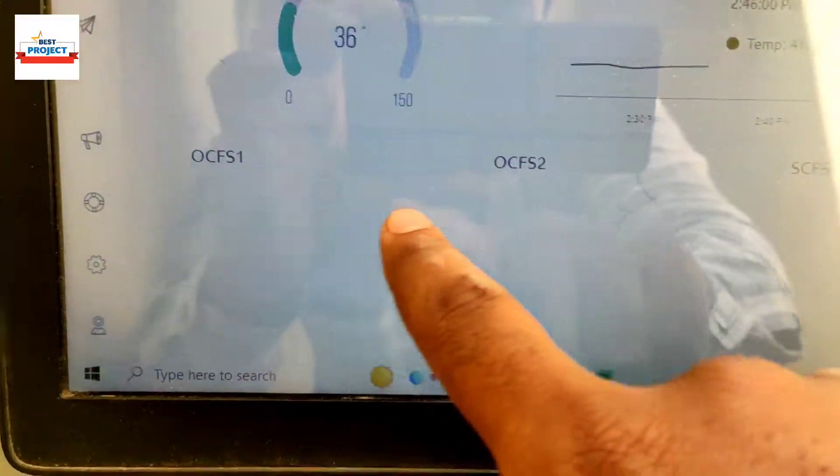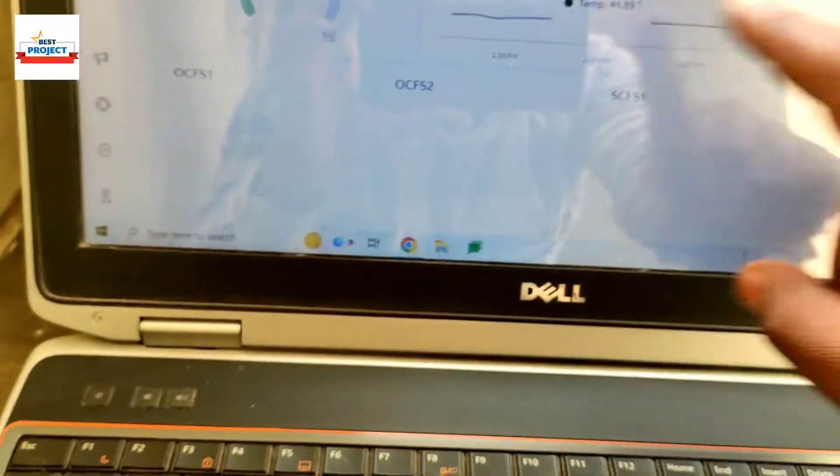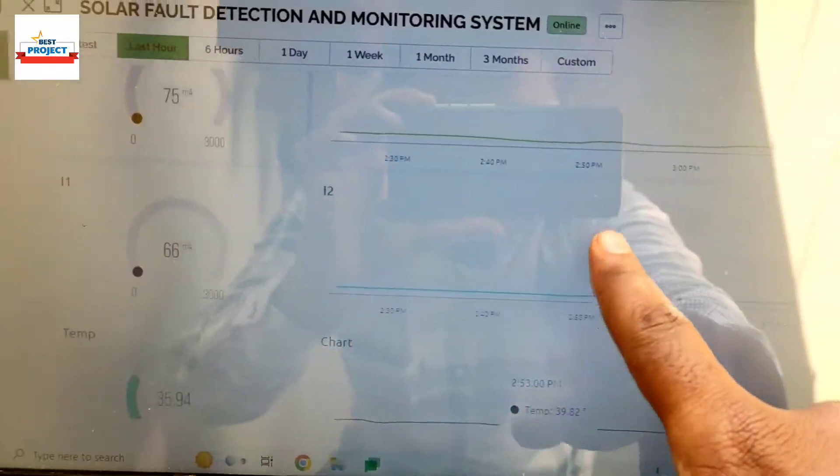There is no color on the server, meaning there is no fault, and the server confirms this at the same time. Temperature is showing 36 degrees — you can see 35.94 on the server. The temperature graph is also visible.